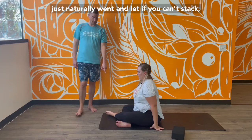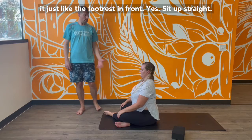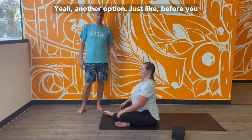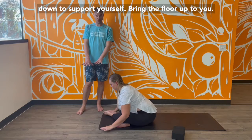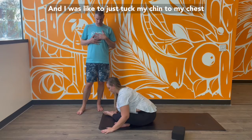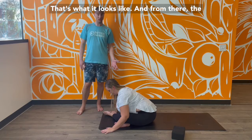Another option — if you can't stack it, just let the foot rest in front. Sit up straight. You can also fold forward in double pigeon, walk your fingertips down to support yourself, and bring the floor up to you. I always like to tuck my chin to my chest in this forward fold. And that's what double pigeon looks like.